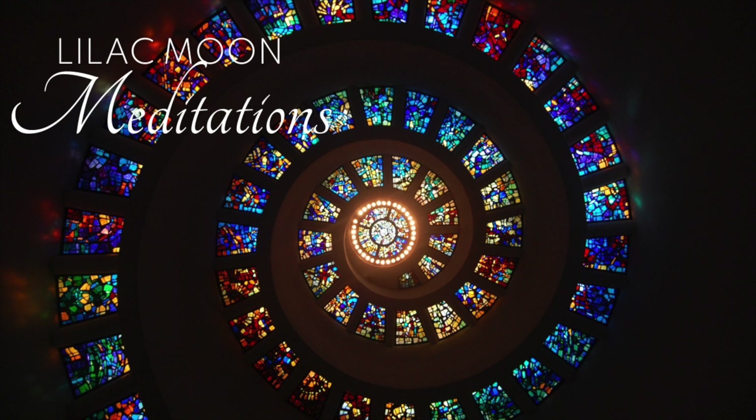Now your sacral chakra — imagine this chakra's wheel slowing down and beginning to move clockwise as it draws in healing light with every inhale. Do this for 3 breaths.